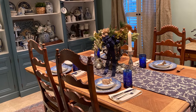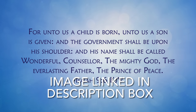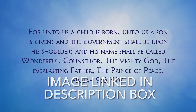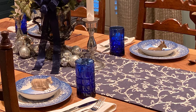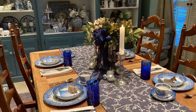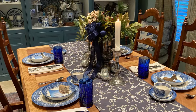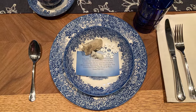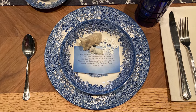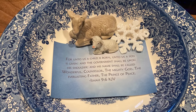For the last place setting, I wanted to use my blue and white dishes. I printed out a Bible verse to include with each place setting, but I like the idea of printing out different verses for each place setting and having that family member read their verse to tell the complete Christmas story before beginning dinner. I also added some animals from old nativity sets next to the Bible verse inside the salad bowl.